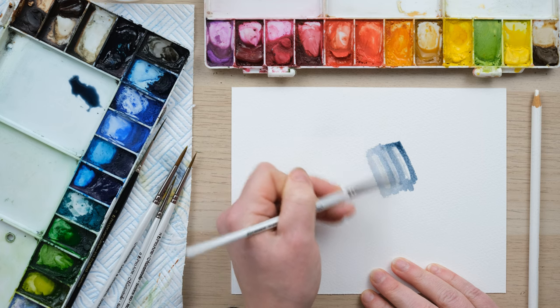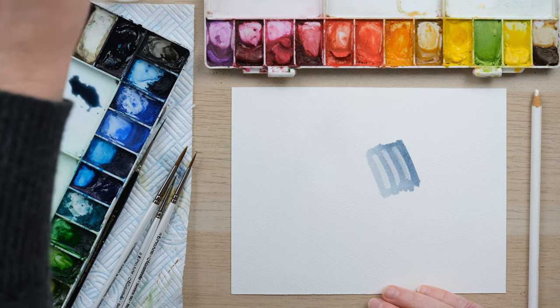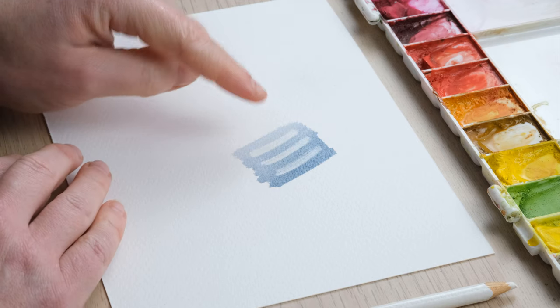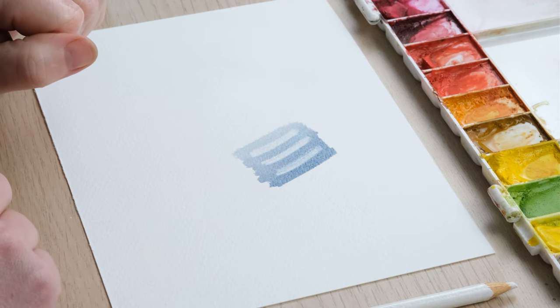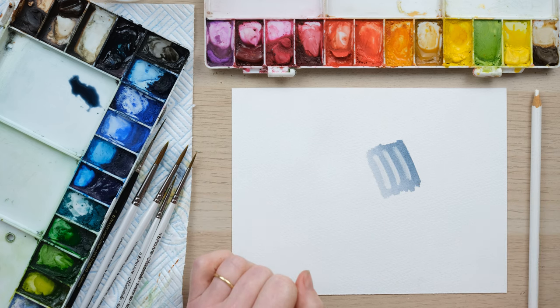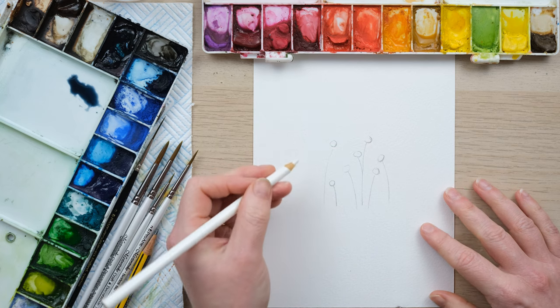From doing those three scribbles you can see that you don't get a completely perfect unpainted space, but you do get a highlight from painting over the top of it. So let's have a go at putting it into a little painting.